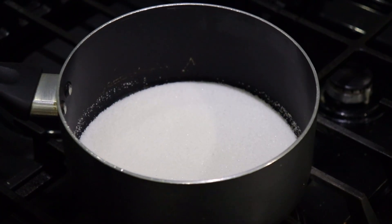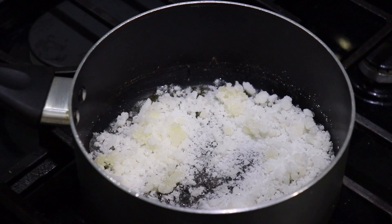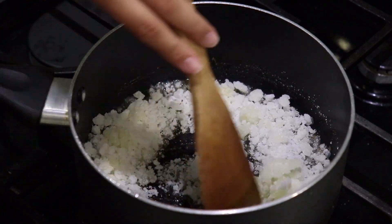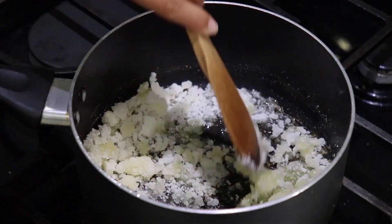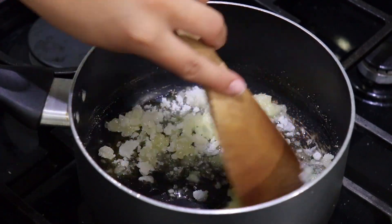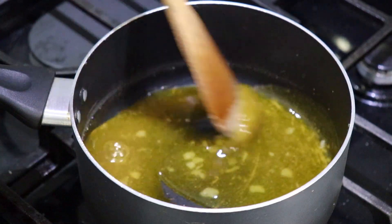I want the sugar to melt completely before I add the rest of the ingredients. As you can see, as the sugar melts it's going to start crumbling up a bit, and that's totally normal. You just want to keep stirring once in a while so the sugar can fully melt. You can see it's starting to turn a beautiful golden brown color.